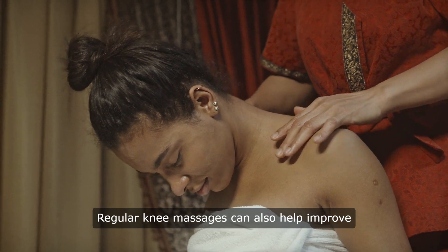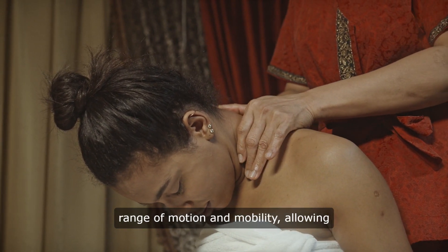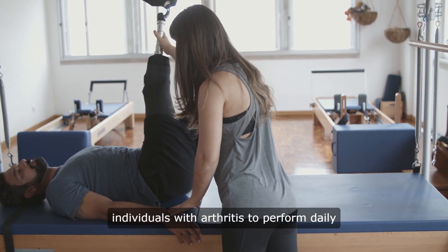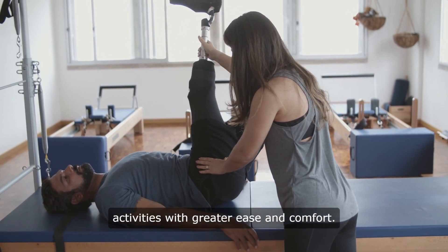Regular knee massages can also help improve range of motion and mobility, allowing individuals with arthritis to perform daily activities with greater ease and comfort.